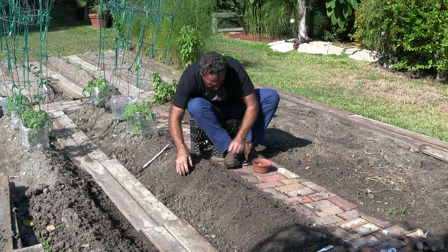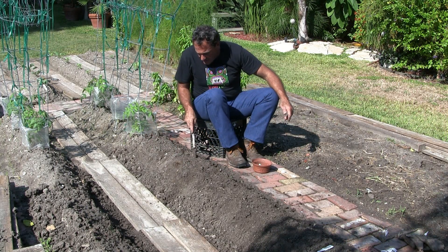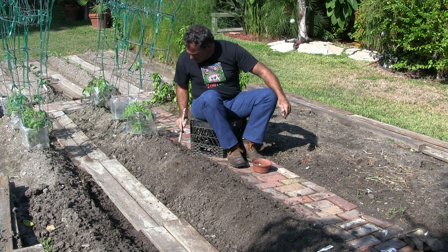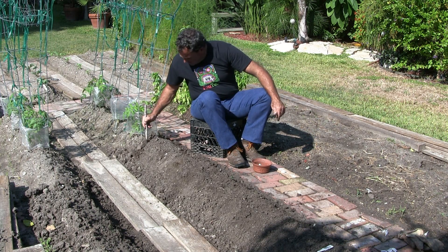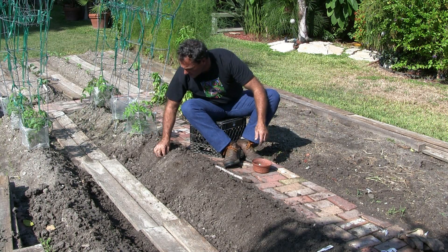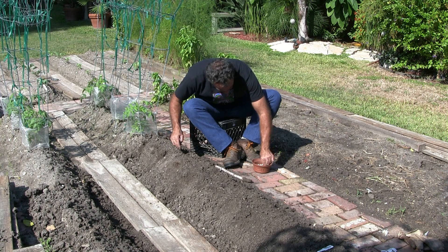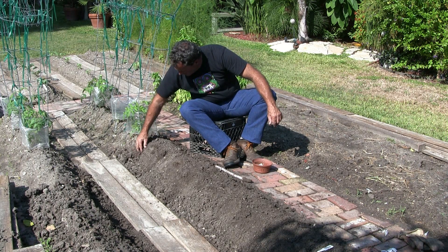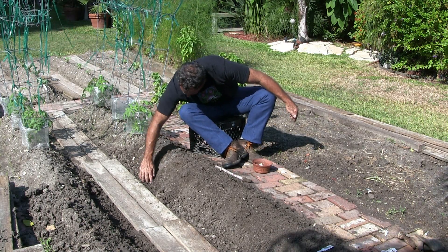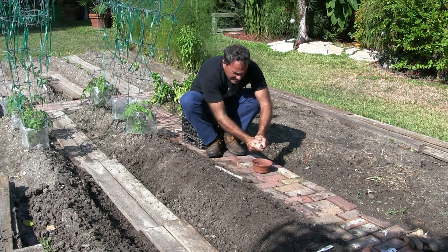Cover them up. We have a spot here. Three cloves — we're going to put four in here. The onions, there, there, and here. Pat that dirt up. Almost done here — I'm going to have a little garlic left, I'm going to probably plant some on a different row.